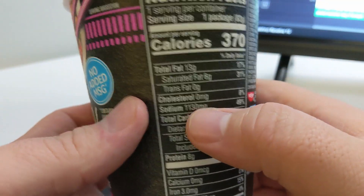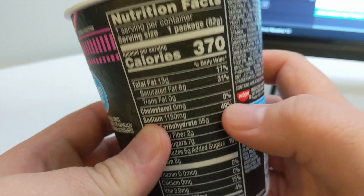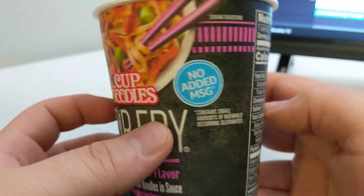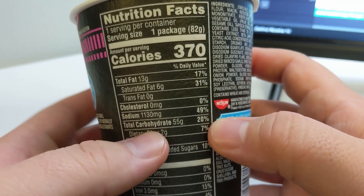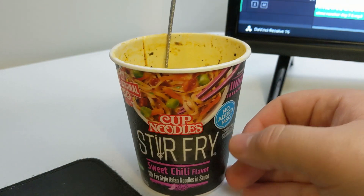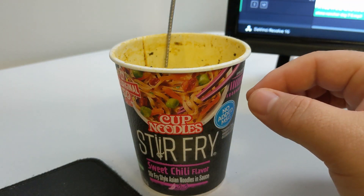The only downside is it's 1,100 milligrams of sodium — oh my goodness, that is not good. I'm going to be so bloated. But I am going to eat the rest of this because it was actually pretty good. This is actually my breakfast — cup noodles for breakfast. A little bit of sweet, a little bit of spice — just a tiny little tickle on the back of your tongue of spicy spice.